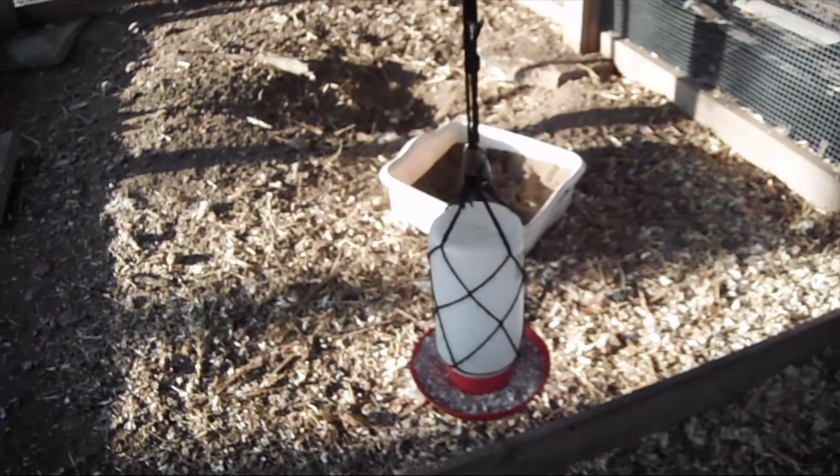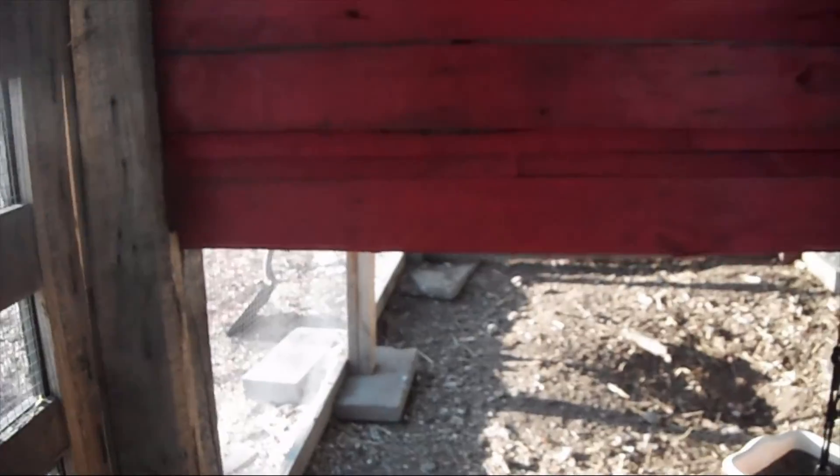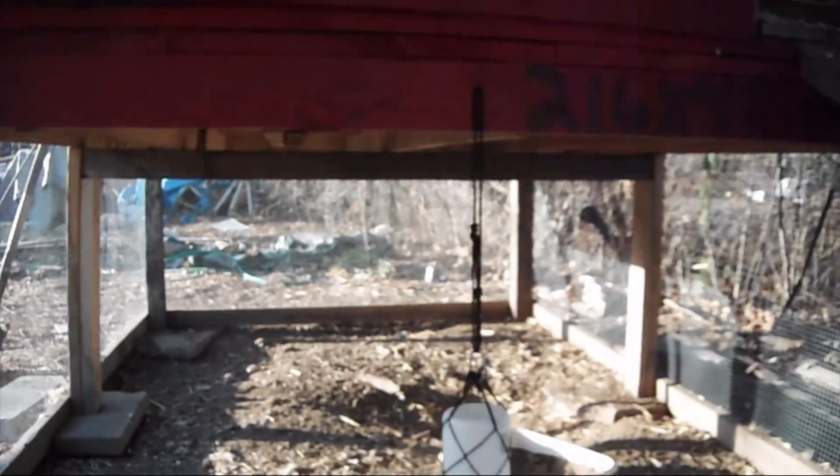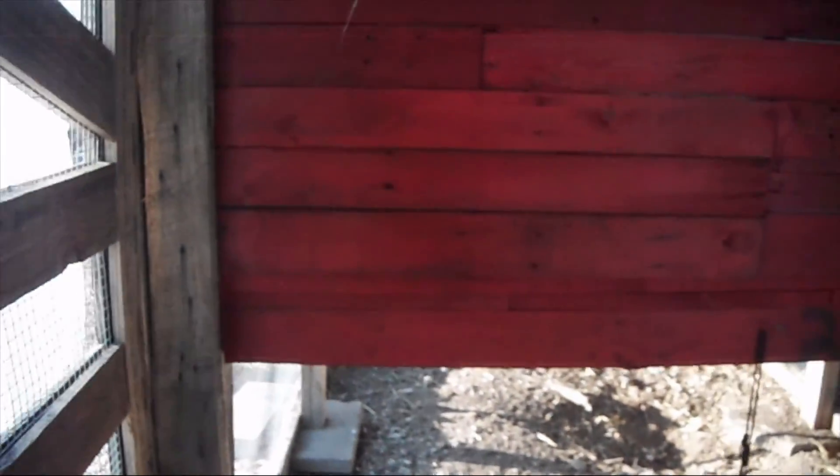Inside here we've got the area where we put their calcium deposits, which we just use crushed eggshells. And underneath the coop, I've designed it to be three feet high so that if anything happened to one of the chickens, I could easily go under there and get them.